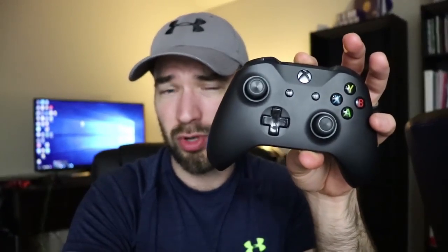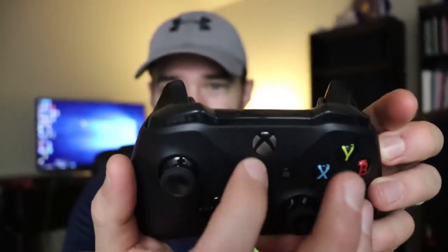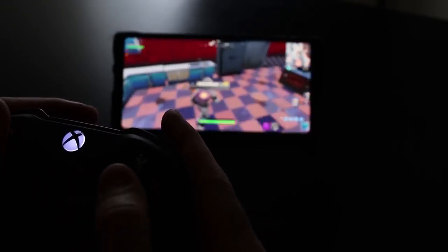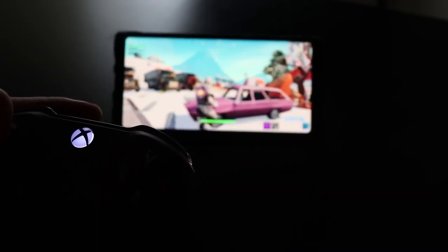Now comes the best controller for Fortnite Mobile at this time — the Xbox One controller. This one works perfectly as long as you have the correct Xbox One controller. See how this one has matte plastic around the Xbox logo — that means it's Bluetooth and it's going to work. But if yours has shiny plastic, that is not a Bluetooth Xbox controller and will not work. If you do have the right controller, it works amazingly well — definitely get the Xbox One controller for Fortnite Mobile on your Android device. This will not work on iPhone.